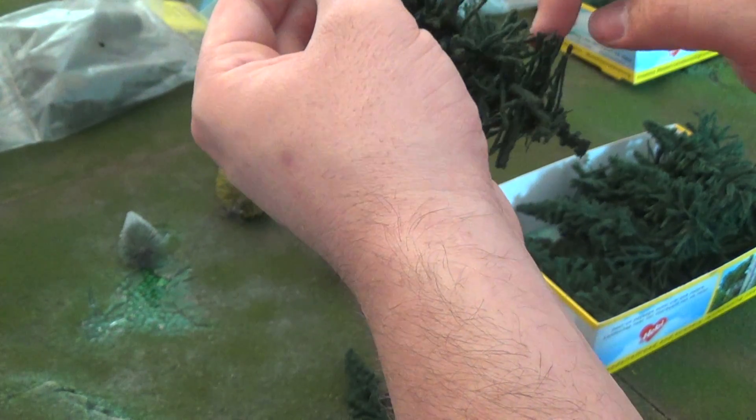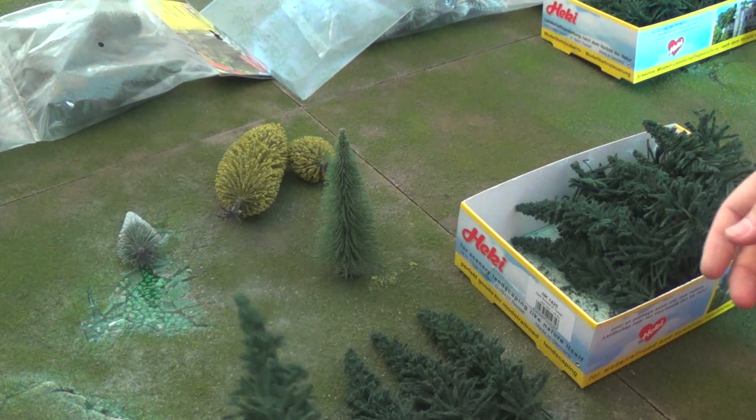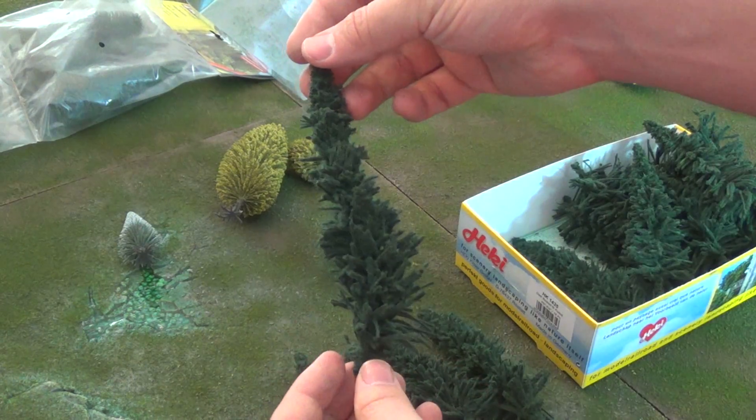Wow, that's just pretty bad. I don't think these are salvageable, to be honest. I think these might just get cut up and used for bushes. Yeah, these are going to be used for some weird vegetation project in the future — something tentacly.